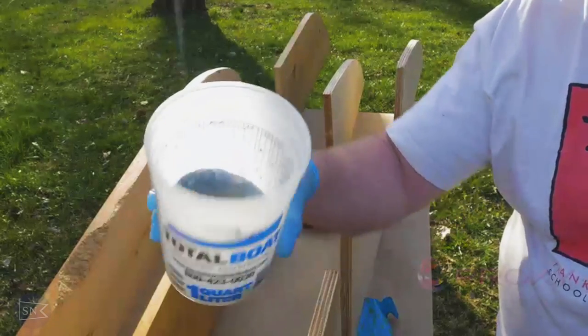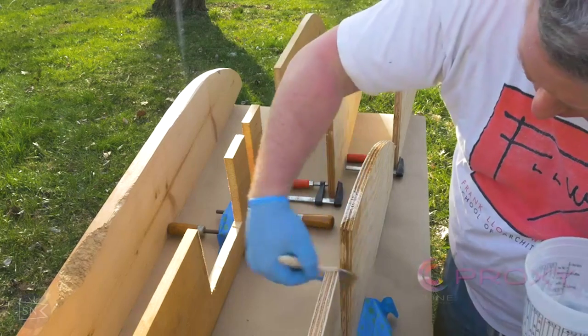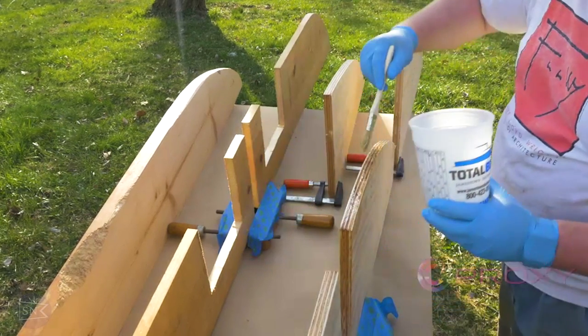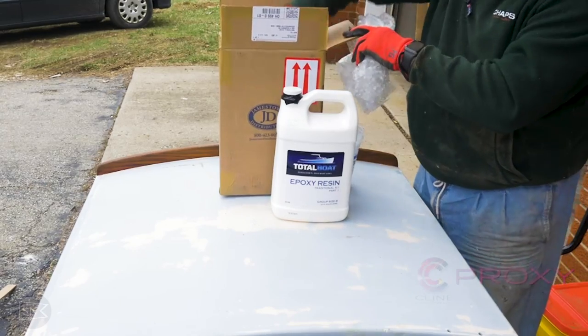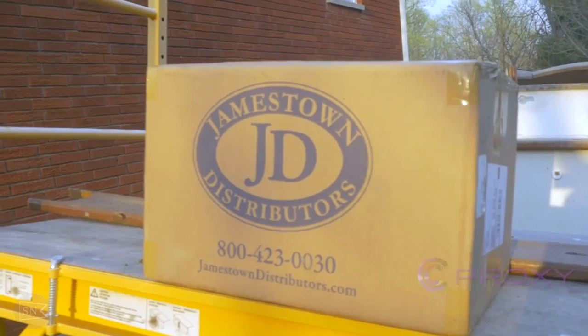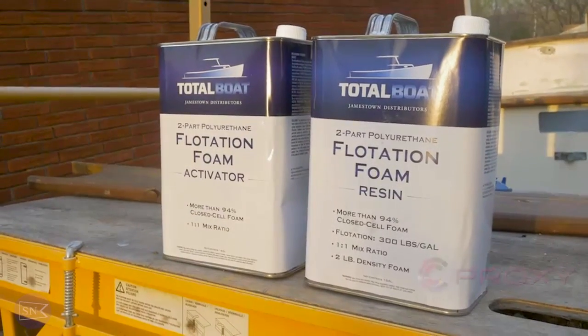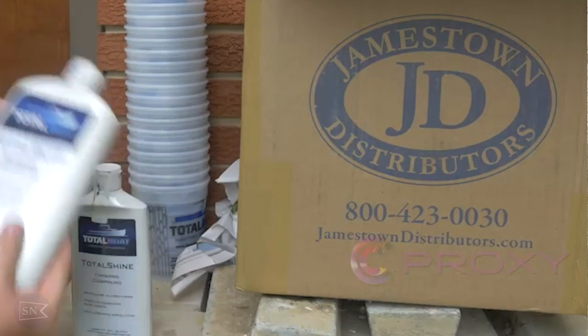Now I have a big announcement that's going to save you some money on your next DIY boat project. You'll probably notice that a lot of the products I'm using come from TotalBoat, which is a product line from Jamestown Distributors. For all the TotalBoat products I've used up to this point — the paint, the fairing compound, the flotation foam — I bought myself, to ensure my reviews were completely unbiased. Everything I bought for this boat has been out of my own pocket.